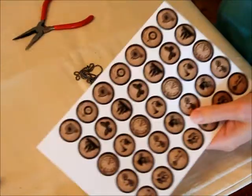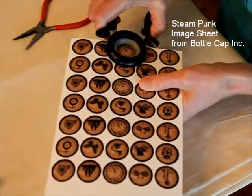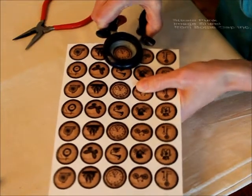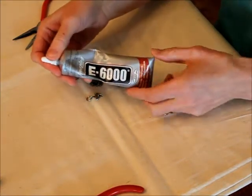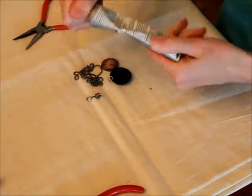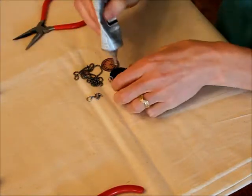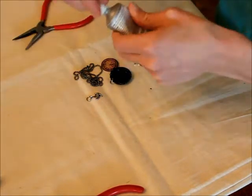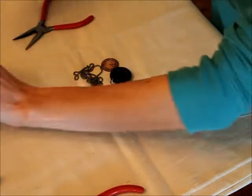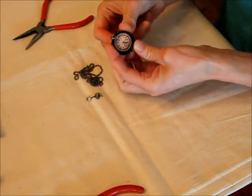Then I'm going to grab my images and my punch, and punch out the image that I want to use. We've got E6000 glue — you can use lots of different kinds of glues but this one works really well. Just put a thin layer in the bottom, try and get it out to all the edges, and then press in the image.